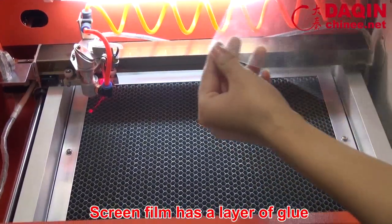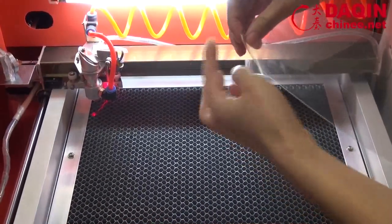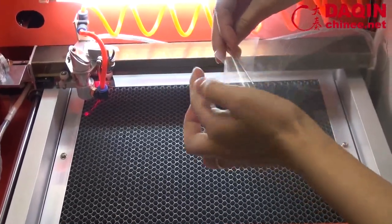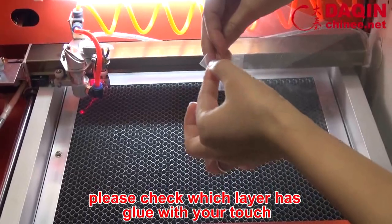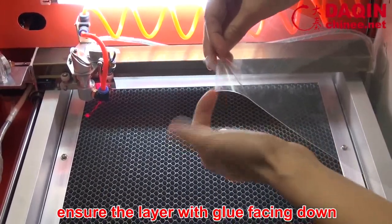The screen film has a layer of glue; the other layer is smooth. Please check which layer has glue with your touch, and ensure the layer with glue is facing down.